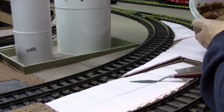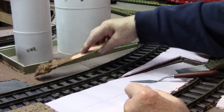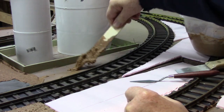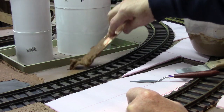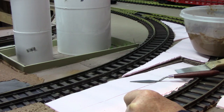Grab some of this material, bring it out and start to smooth it out. Now you can see that sometimes it doesn't want to cooperate very much at all. If it's like that, then go ahead and remix by putting in a little bit more paint and a little bit more water.